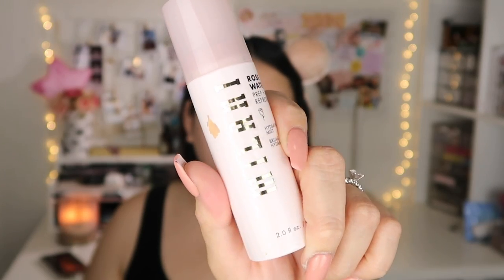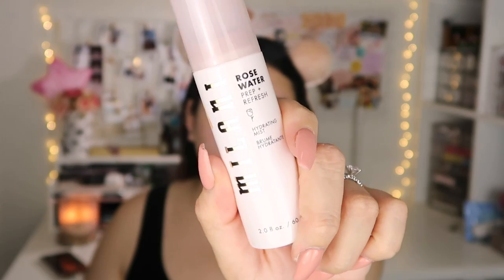Next I go in with my Milani Prep Hydrating Mist in rose water. I spray it all over my face and give myself a couple of minutes for it to sink into the skin.